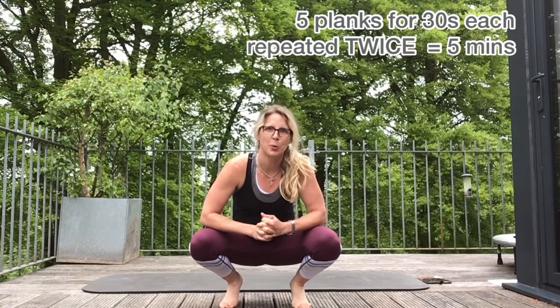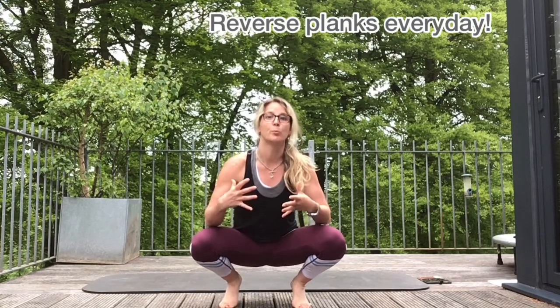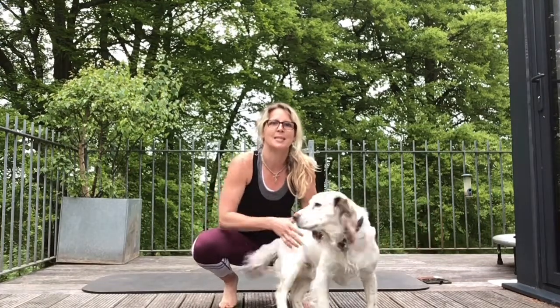Hi everyone, here we go — day seven already. We've got another five exercises with 30 seconds each, repeated twice, so that totals five whole minutes of planking. I'm adding in a reverse plank in the middle, and I'm going to do a reverse plank every day hereafter so we can really improve our posture. Just watch today — you might find your bottom is quite low on this first plank. Mine really is, so I'm hopefully going to improve by the end of 26 days, and I hope you will too.